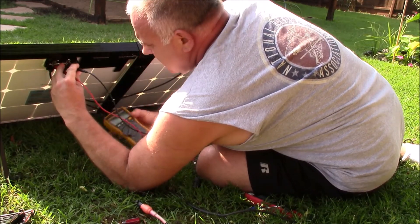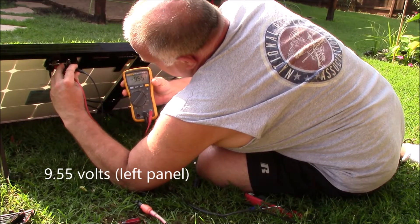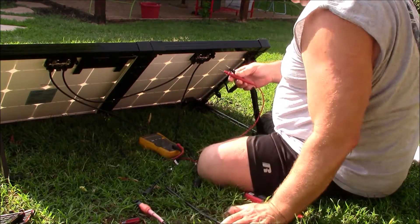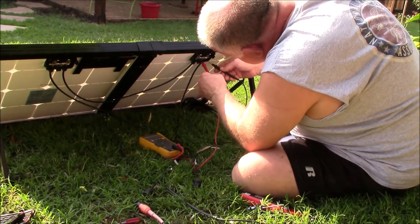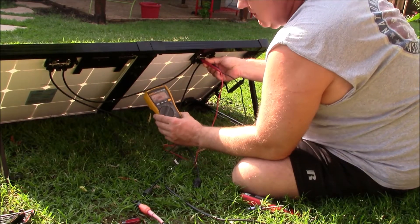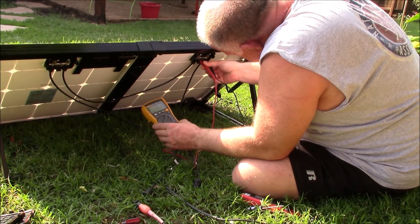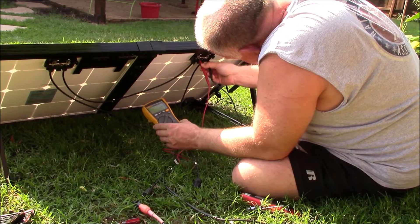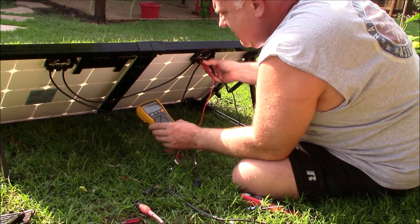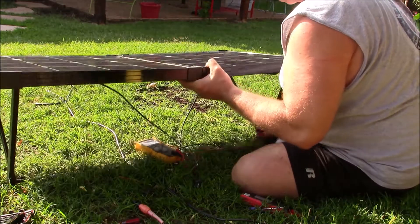Now I'm out at the Renogy solar suitcase checking the left panel. Got 9.55 volts on the left panel. When you're testing polarity, it doesn't matter with these multimeters. Got 9.84 volts on the right panel — quite a bit of difference there, and they're wired in series.